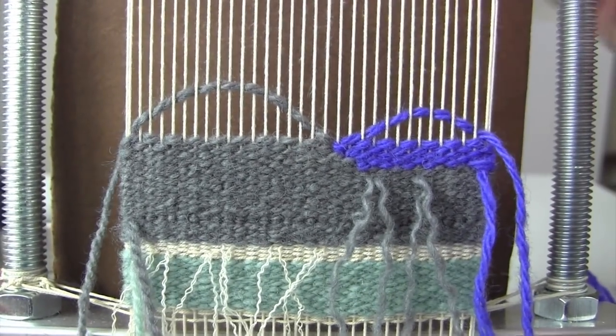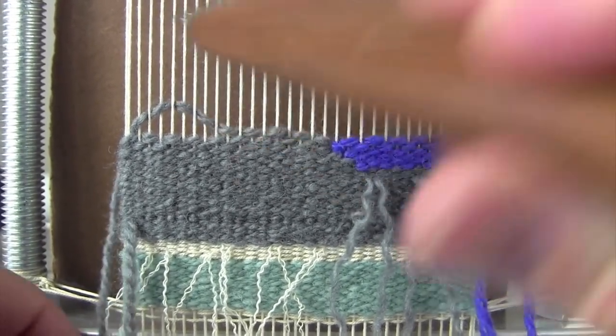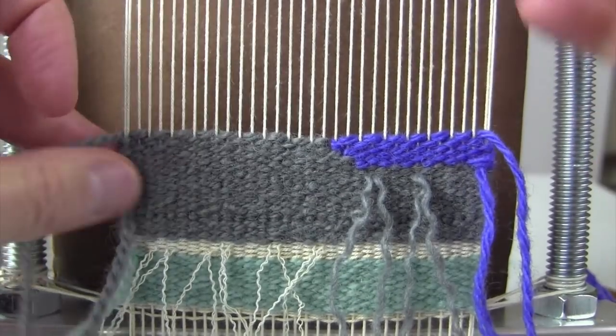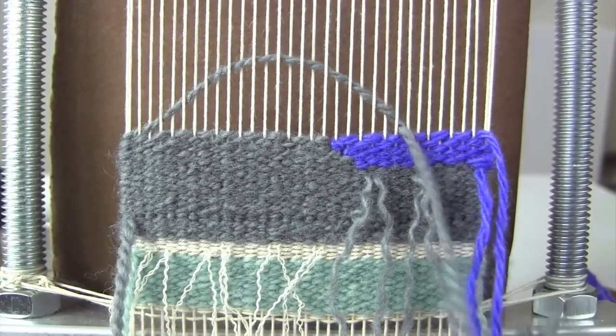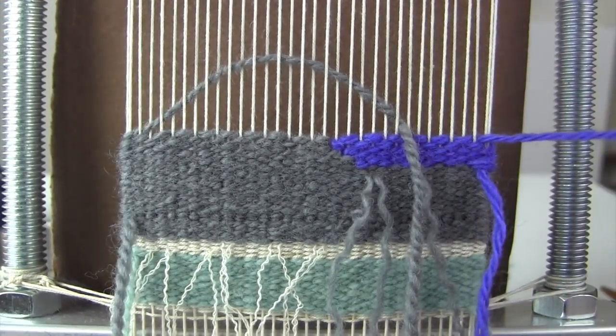Here I've finished my sequence, and now if I want that gray to move over here I can easily weave it on top and move this purple in.